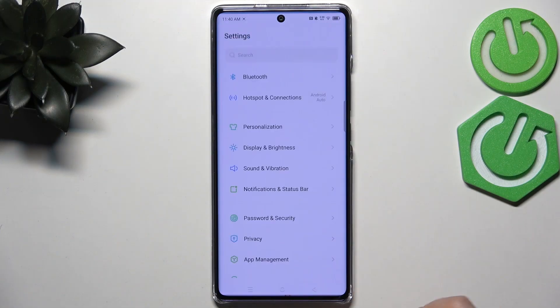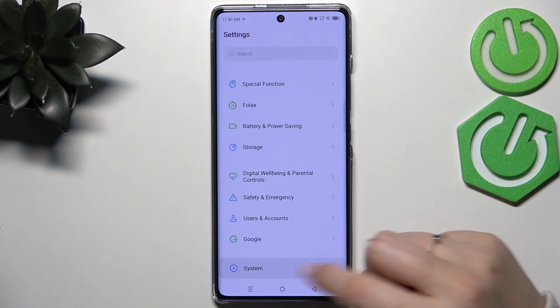So let's start by opening the Settings, and here we have to scroll down to the very bottom to find the System option.